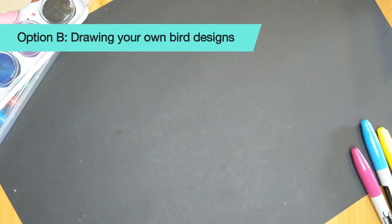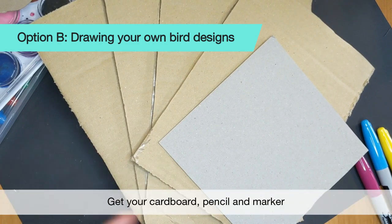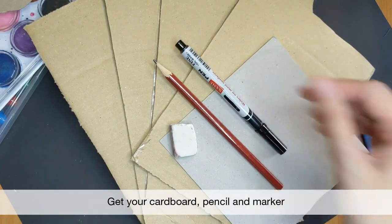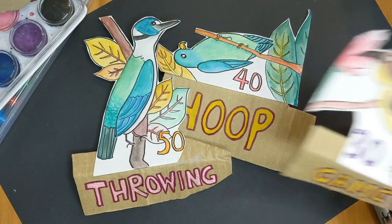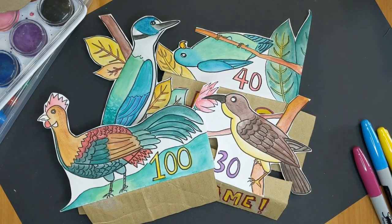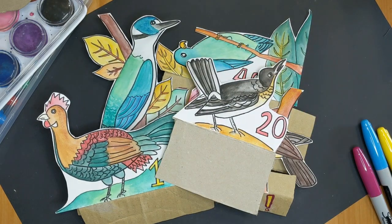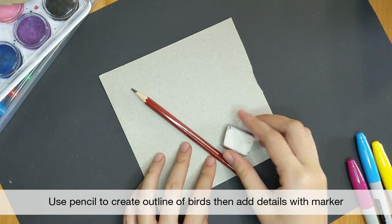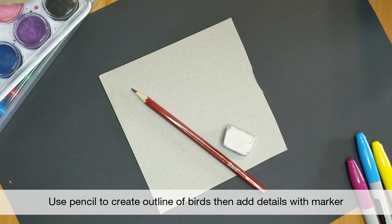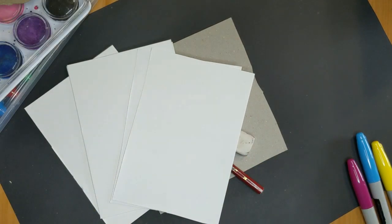If you prefer to design your own bird drawings, grab your cardboard, pencil and marker. I'll teach you how to do a simple drawing of some of the birds in the William Falco collection in the National Museum. We'll use the pencil to create an outline of the bird first, before adding details with marker later. We will be drawing the birds directly on the cardboard, but you can draw on paper to stick on the cardboard if preferred.